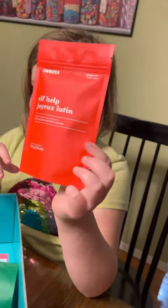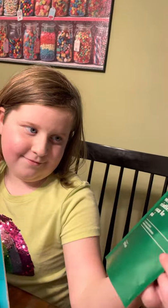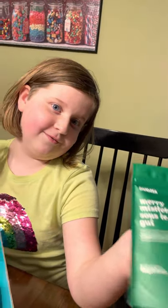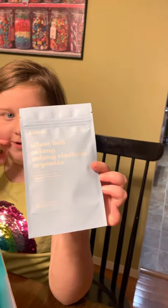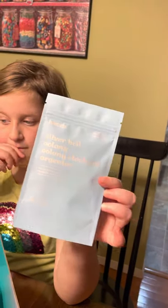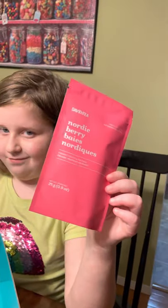Elf help. Mary mistletoe. Blueberry. Silver bell oolong. Nordic berry.